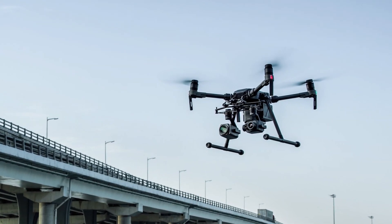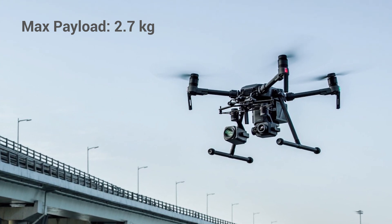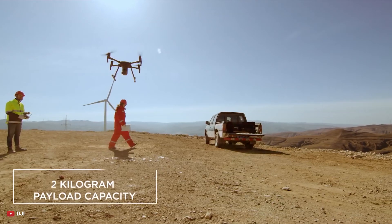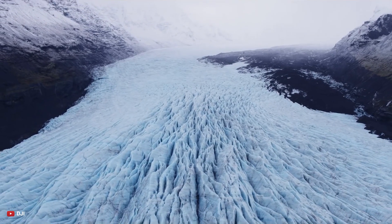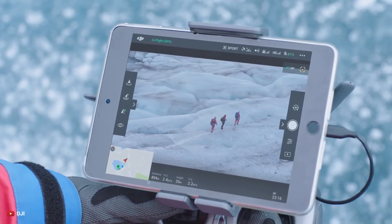The upcoming Matrice 300 series is also rumored to have a maximum payload of up to 2.7 kg, and its maximum take-off weight is likely to be about 9,000 grams. The Matrice 200 had a maximum payload capacity of 2.3 kg and its max take-off weight was about 6.14 kg, which is a substantial increase from the previous model as well.